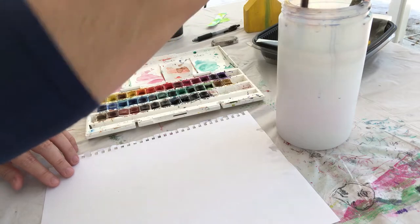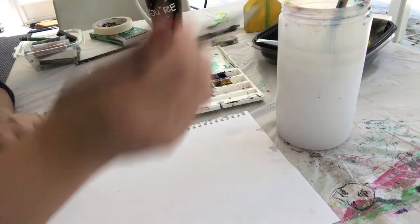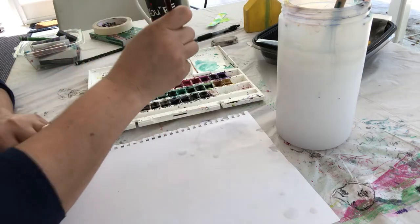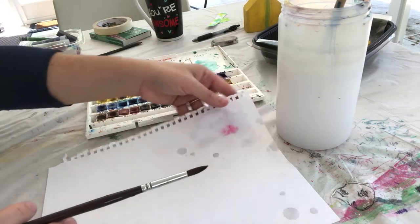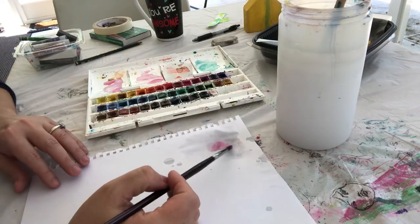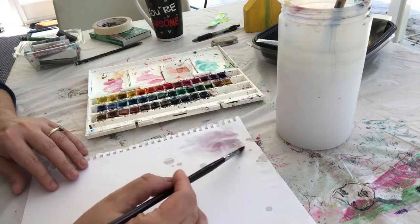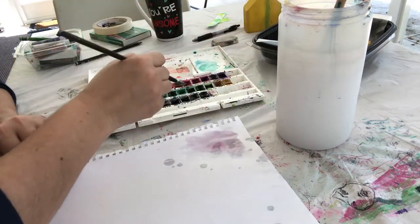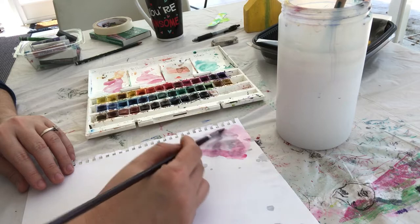Wet-on-wet is when we wet the paper first and then drop some color — with watercolor paper you'd see it spread a lot more. But because this paper is not watercolor paper, if I put any more water on it, it's going to tear. So we're definitely not doing wet-on-wet. We're just going to dip our brushes into water, get a little bit of paint, and paint the top part of the paper pink.